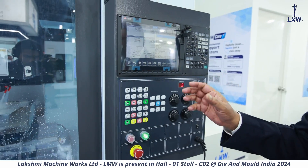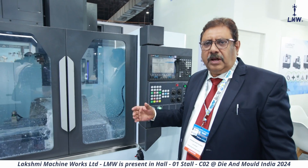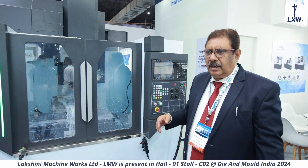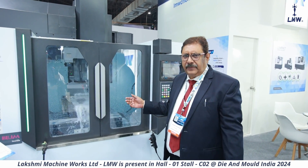Added to that, the CNC has a built-in software which takes care of die and mold machining with a very high look-ahead capability, and whatever else is needed for making a good die. So that's how it is, and it has been launched now.